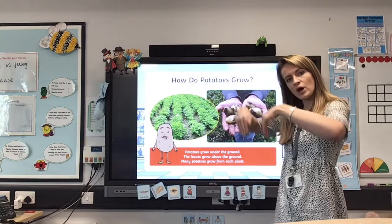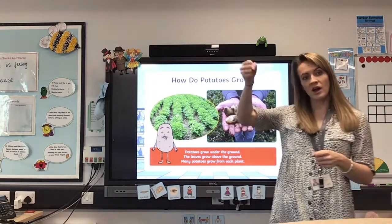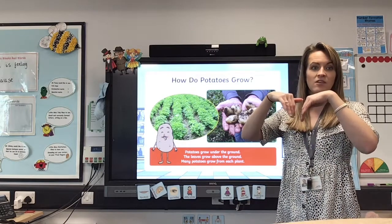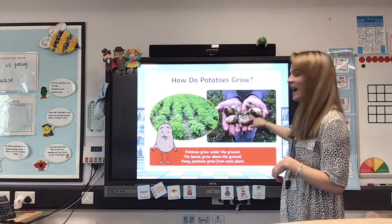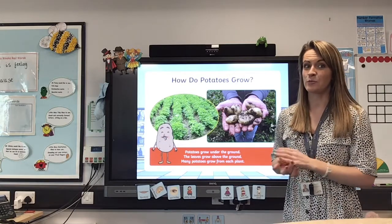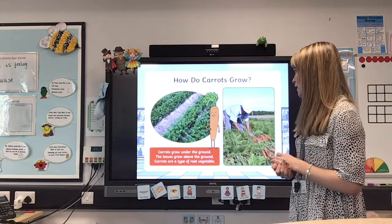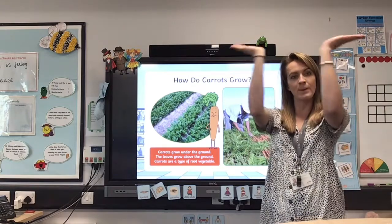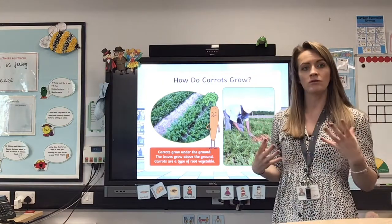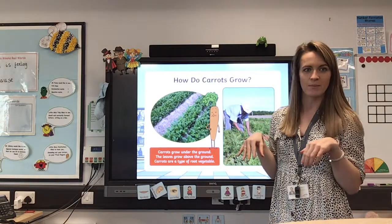Potatoes grow under the ground — they're not like an apple tree where you can pick them off a tree. In this picture you can see lots of mud and lots of green plants. If you dig the plant up and give it a good shake, there are going to be lots of potatoes underneath. The leaves grow above the ground and the potatoes grow below, and each plant will have lots and lots of potatoes. Maybe this week you might like to plant some potatoes — they won't be ready for your potato salad straight away but might be ready in a couple of months.